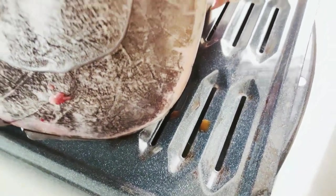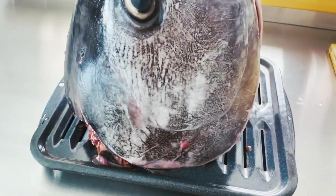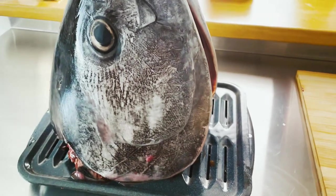It's been 20 minutes. I have moved the tuna head onto one of these trays to let the liquids drip down — we'll keep those for later. I moved it vertical. My buddy Peter said that if you keep it vertical it cooks more evenly, but I'm a little scared because I don't know if it's going to fit in there. So let's try that.